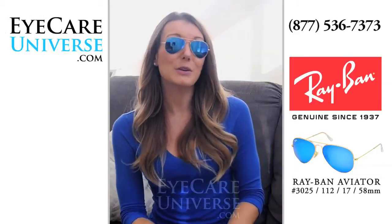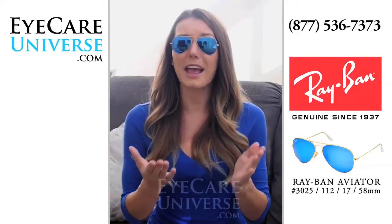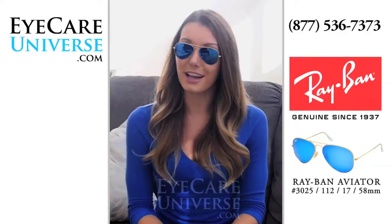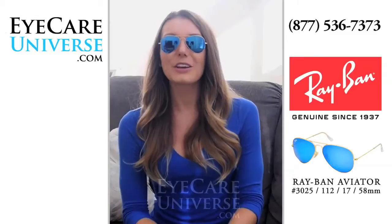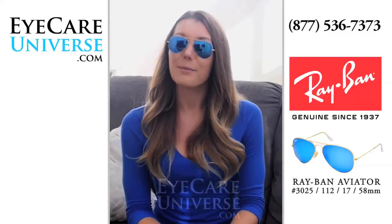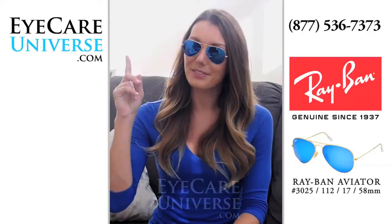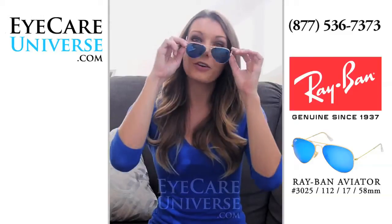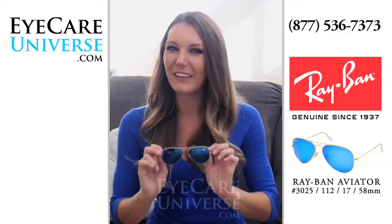This frame is a unisex frame and looks amazing on almost every face shape. They're versatile and work whether you're wearing a pair of jeans, a dressy outfit, or a bikini. You can do a virtual try-on of these frames at eyecareuniverse.com by clicking the try-on link above, and you'll see how they look on one of our model's faces, or you can upload a photo of yourself and see how they look on you.